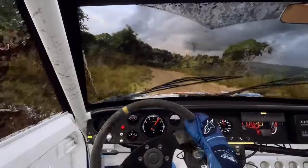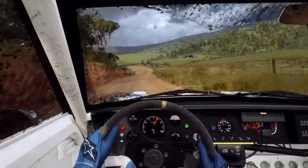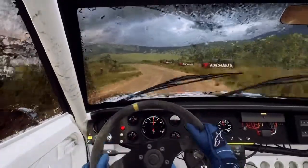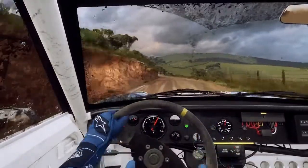4 right long, over crest, 30. 5 left, extra long, over crest, 50. Keep right of a crest, 140.